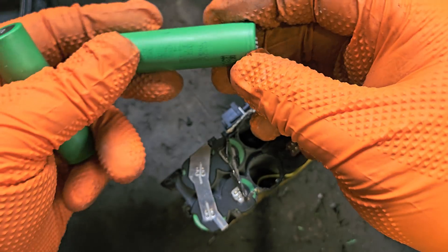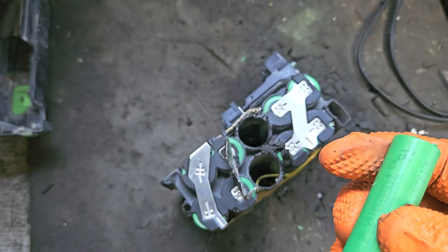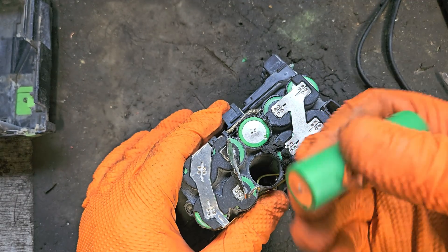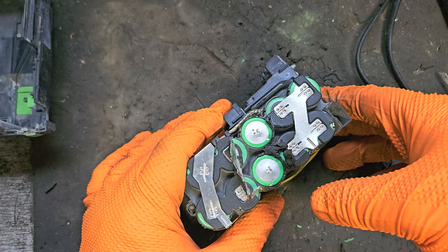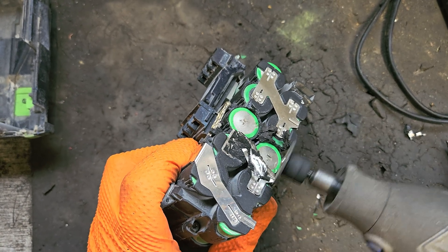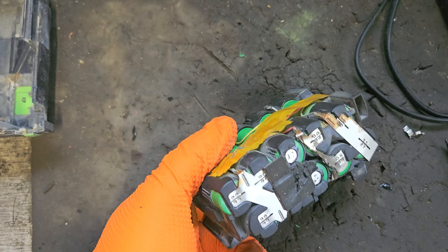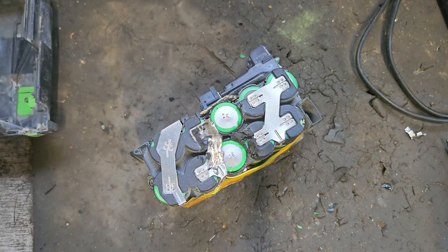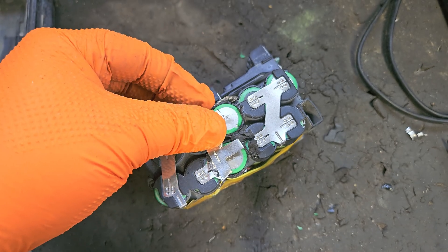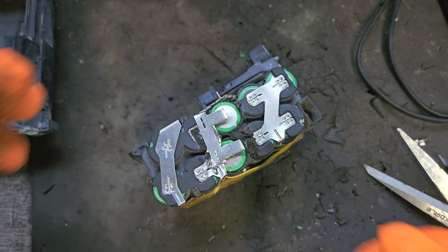We'll slide the two replacements in. These are the exact same brand — I was worried in case I was using a different brand, but same brand anyway. That doesn't happen all the time; sometimes you just have to use what you have. There are the replacement ones on — they're not exactly new but they're new to me. Our next step is to connect these to the other cells in the pack. We'll trim that off a bit — it's about too long. Using the spot welder — this is where the spot welder comes out to play.